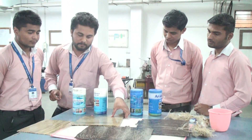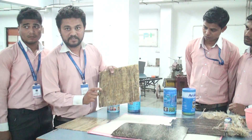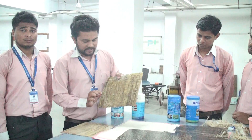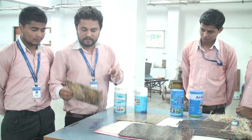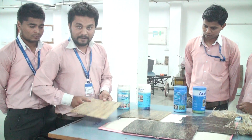We make 4 samples here. This is the sample with 30% hardener and 70% epoxy resin, and this is the sample with 30% hardener and 70% epoxy resin with hemp.